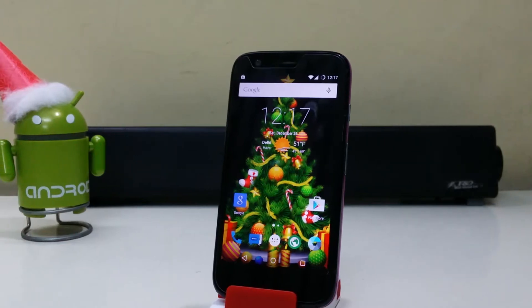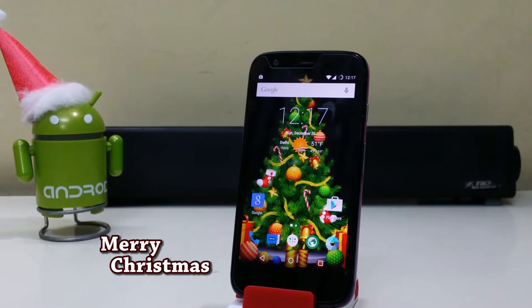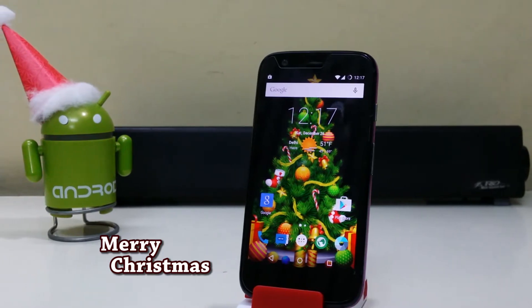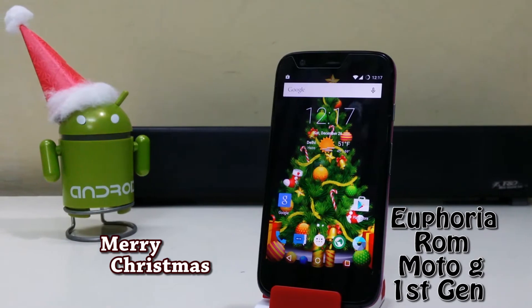Hi guys, welcome to TechTube, and wishing you a Merry Christmas! Today we're going to install the Euphoria ROM on the Motorola Moto G first generation.